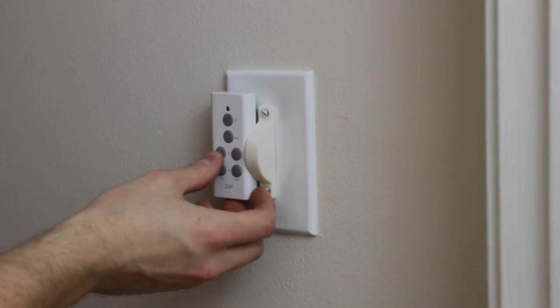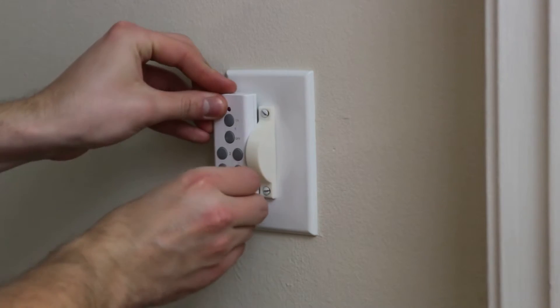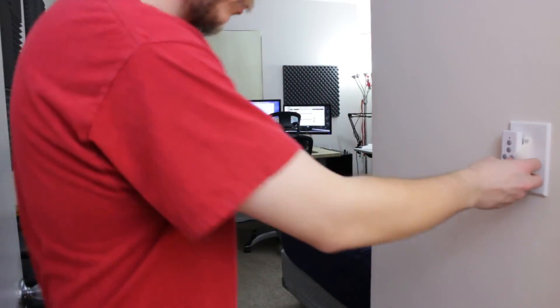There you have it folks, a pretty simple solution. Now instead of accidentally turning off anything that's on the outlet, it can be used for anything such as computers or fans or heaters or whatever else needs to be done. Also I have control of up to three lights inside of my room now, so that's really convenient.